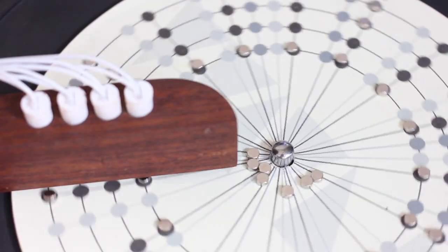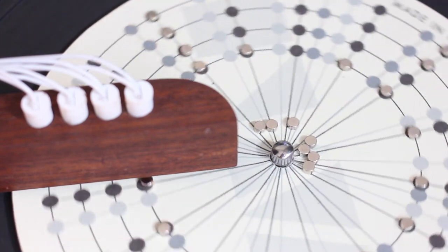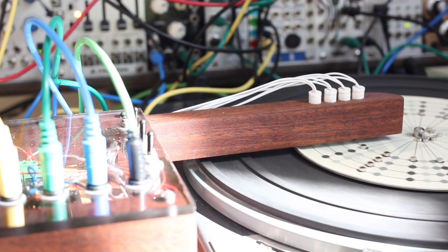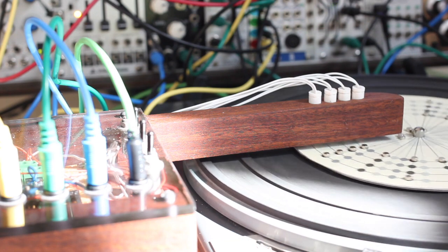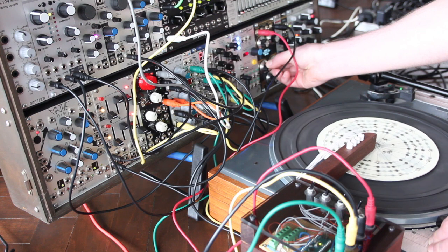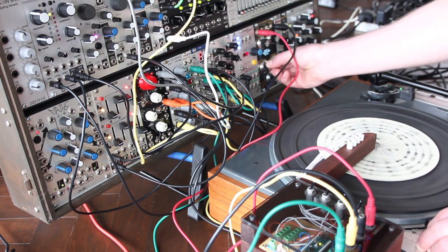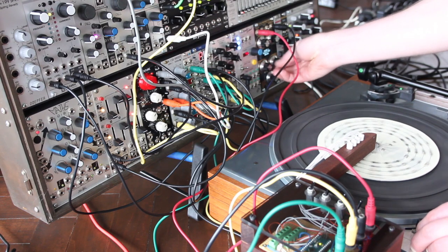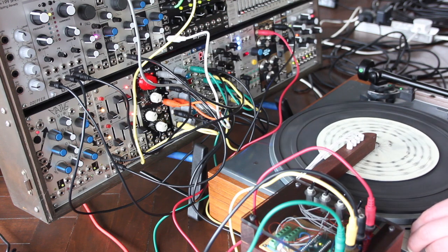It's just a simple four channel sequencer but because your modular system is such a capable machine, you can create loads of variety and get really interesting interactions with your turntable while staying synchronised. It's dead easy to make this and all the information is in the description.